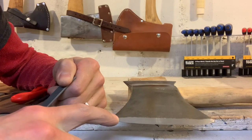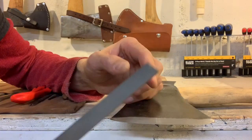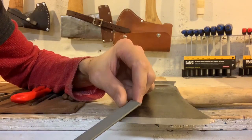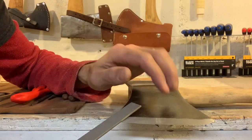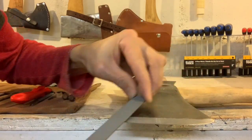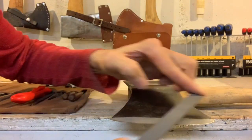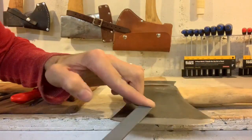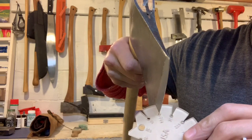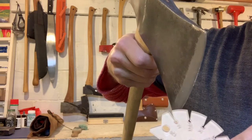After stoning the cheeks, it's time to put on the secondary bevel — the bevel you see on most axes. The filing is what actually does the cutting. For the secondary bevel I prefer a really fine chainsaw file. You can choose any angle depending on the quality of the steel and how you'll be using the axe. I'm shooting for about a sixteenth to an eighth inch — that's around 17.5 to 15 degrees, so somewhere around 17 degrees.